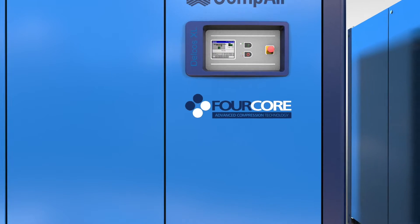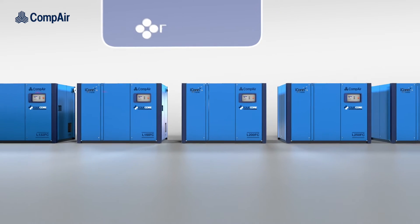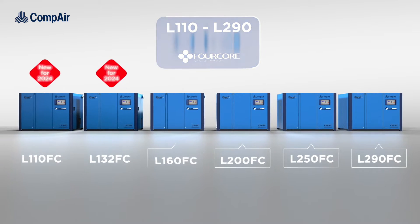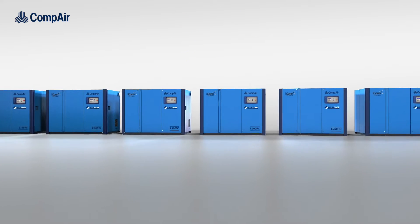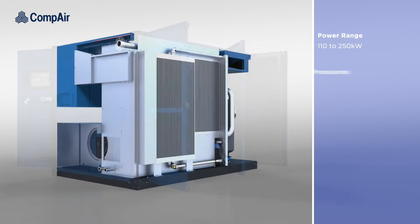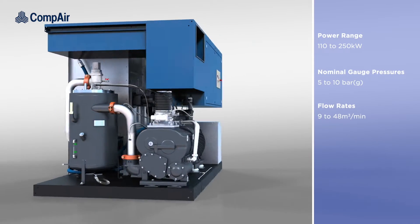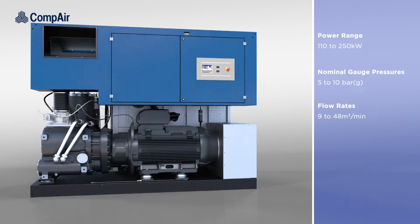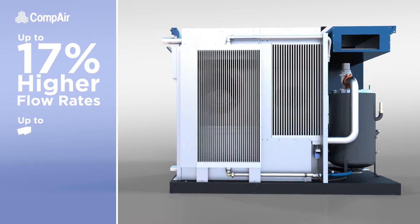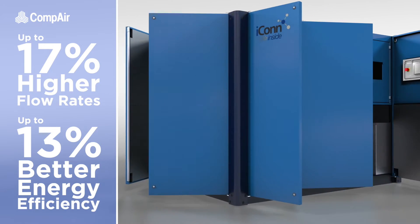Introducing the L110 to 290 4-core models, our latest range of compact energy-efficient oil-lubricated air compressors with patented 4-core technology. Available as either air or water-cooled, these 110 to 250 kilowatt models provide nominal gauge pressures from 5 to 10 bar and flow rates of between 9 and 48 cubic meters per minute, delivering up to 17% higher flow rate and up to 13% better energy efficiency when compared with standard models.